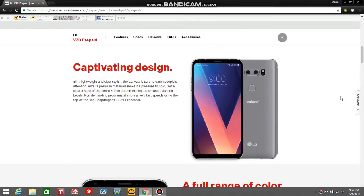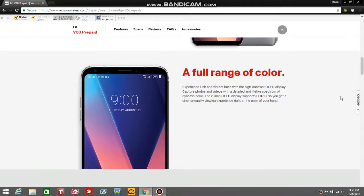I got the specs on the V30 — capturing and captivating design, lightweight and ultra stylish, the LG V30 is sure to catch people's attention. I don't recommend this phone for anyone who has the V20. Get a clear view of the entire 6-inch screen thanks to minimal bezels. Run demanding programs at impressively fast speeds using the top-of-the-line Snapdragon 835 processor. The high-contrast OLED display expands large and vibrant hues, letting you capture photos and videos with a detailed and lifelike spectrum of dynamic color.